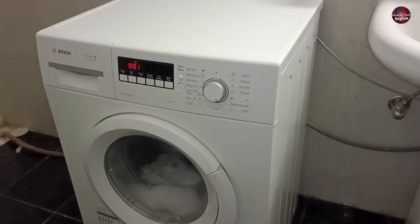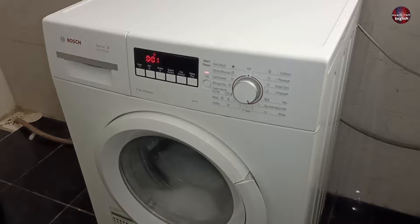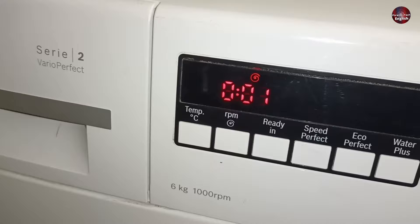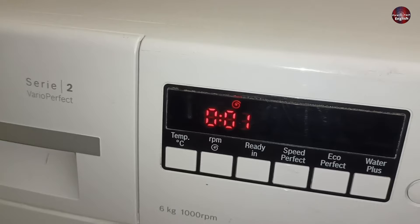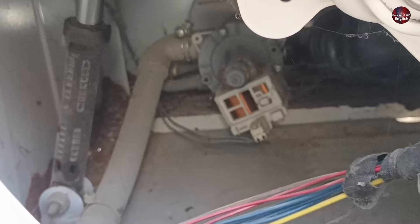Now you can see the washing machine has not drained the water. How do I know? As the machine is set on the rinsing program, the display shows the spin icon and the timer shows the last minutes of the program. The drain pump works when it starts spin mode, but the water is not draining. I have asked my helper to hold the drain pipe to show you — the drain pump is continuously working and I can hear its sound, but the water is not coming out of the drum.